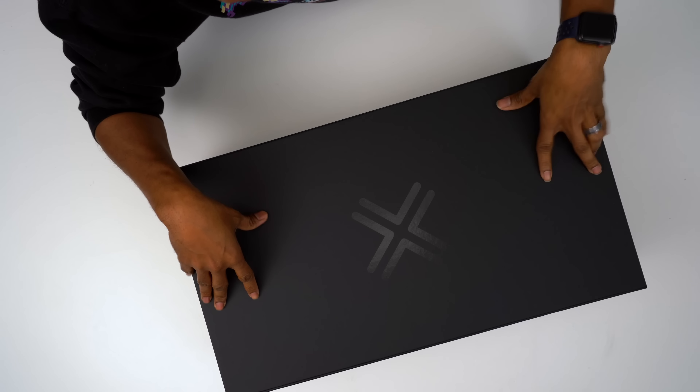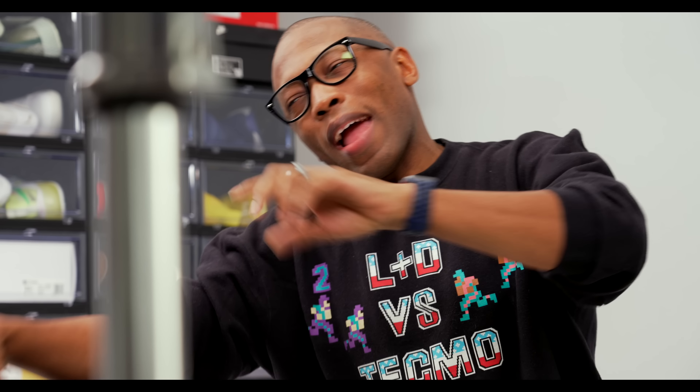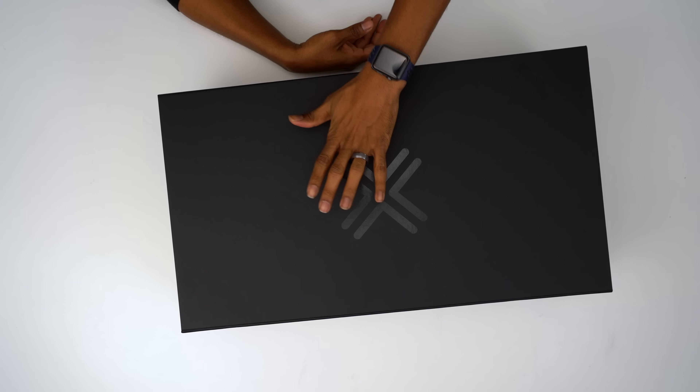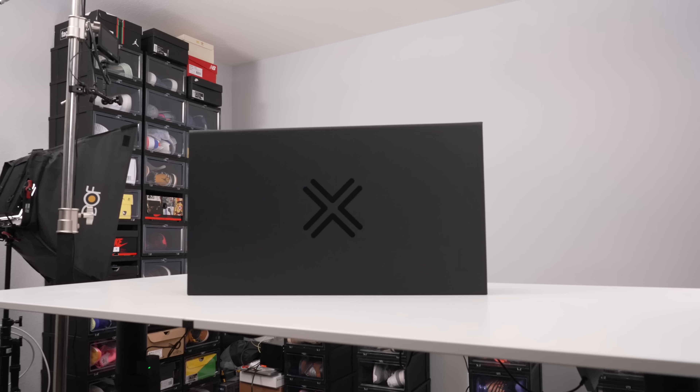Hey guys, Poppin Jock say here back with another unboxing. Today we've got something brand new — the sneakers in here are brand new, and I'd say 99% of you have not seen this shoe yet. This is the first model, the 001 version of this shoe, and I get to unbox it right here on the channel.